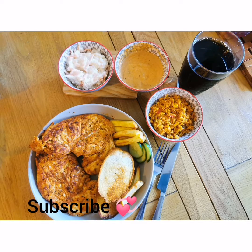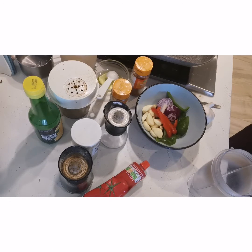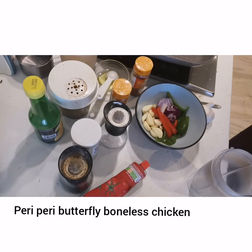Hello everyone, how are you all? Today I am going to make Peri Peri Chicken Boneless Butterfly Style.